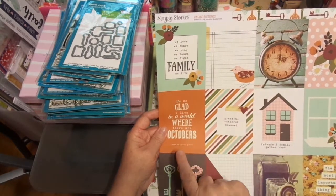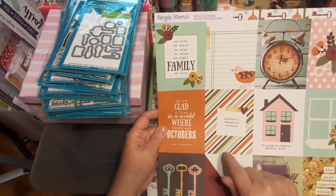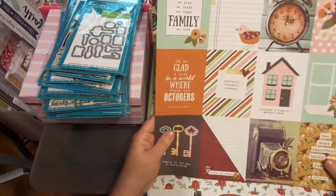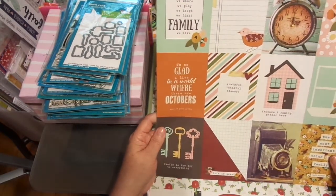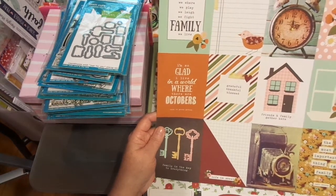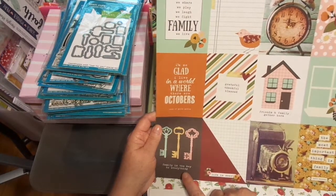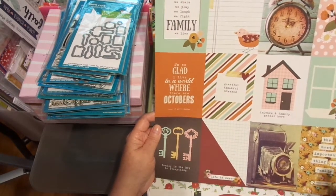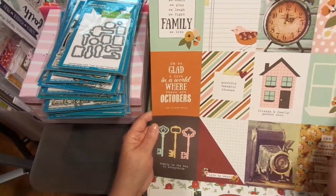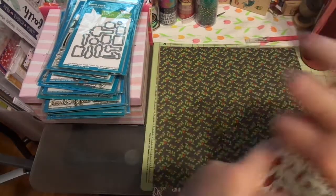'I'm So Glad I Live in a World Where There Are Octobers' — that's cute, from Anne of Green Gables. 'Grateful, Thankful, Blessed,' 'Friends and Family Gather Here.' If y'all haven't seen the Anne of Green Gables series on Netflix — it's a charming series; it stopped too soon, I can't wait for them to add on. 'Family is the Key to Everything,' 'Life is Sweet,' 'The Most Important Thing is Family — Walt Disney.' Love these. Isn't that pretty?